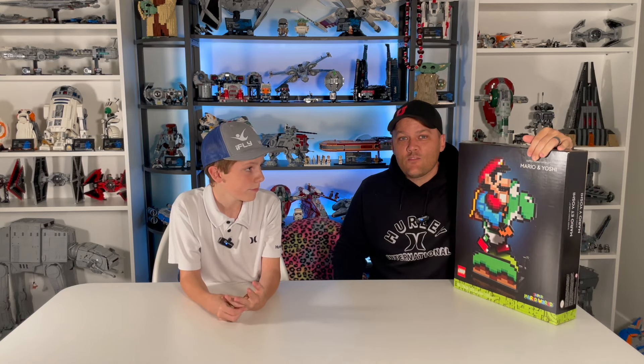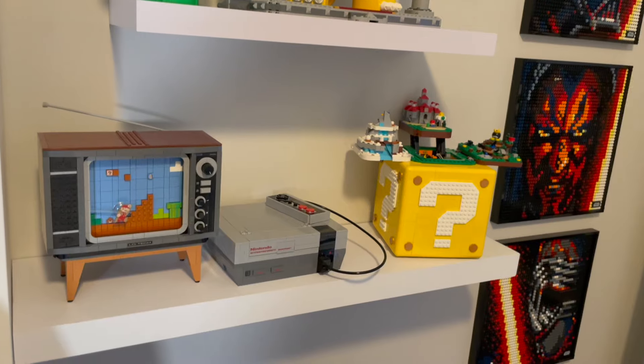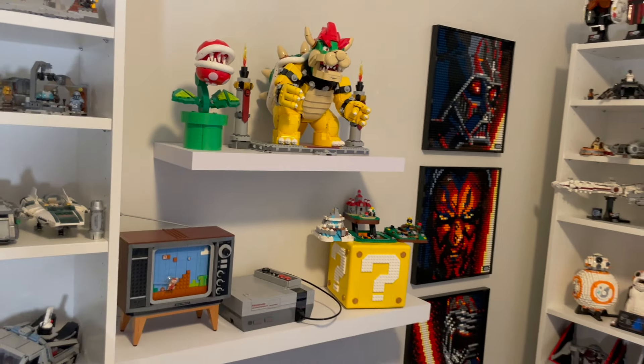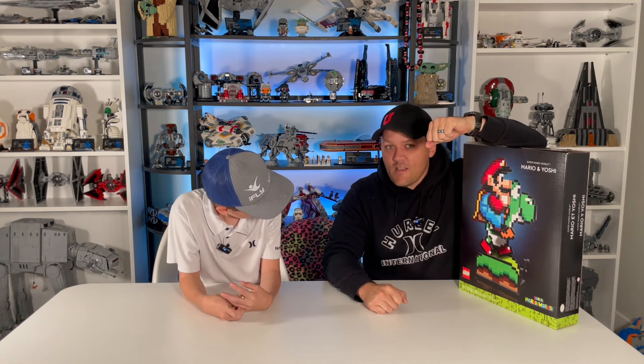I've been a big fan of the direct-to-consumer sets we've had the last several years. We have a shelf over here — we got the NES, the Question Block, the big Bowser, and the Piranha Plant. I was a little bit let down with the Piranha Plant last year. It was a smaller set, not as cool as some of the other ones.